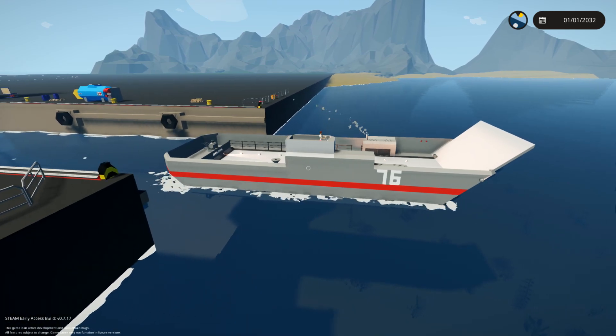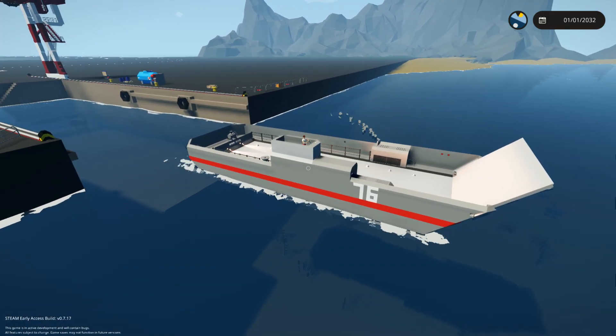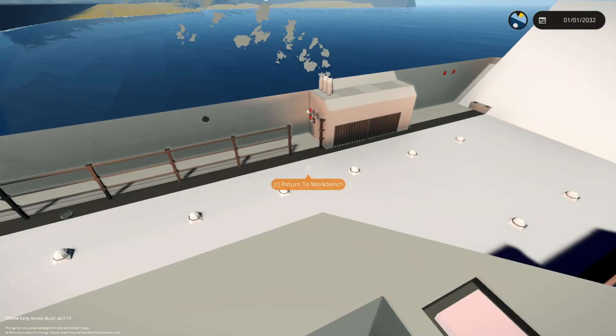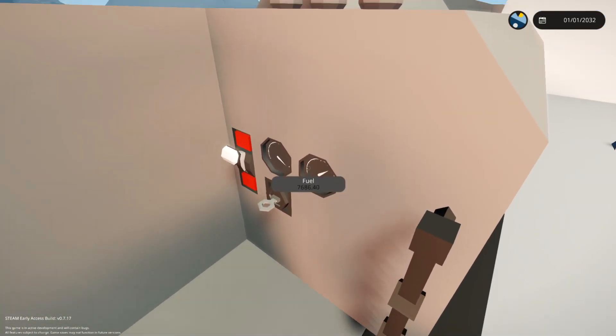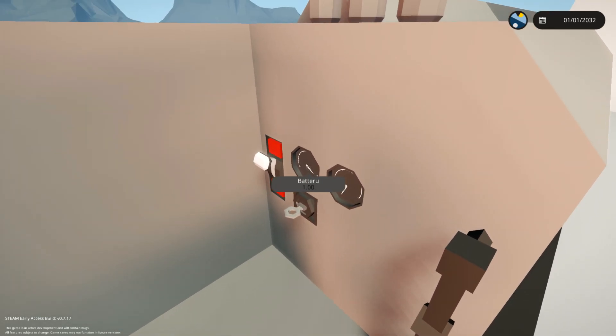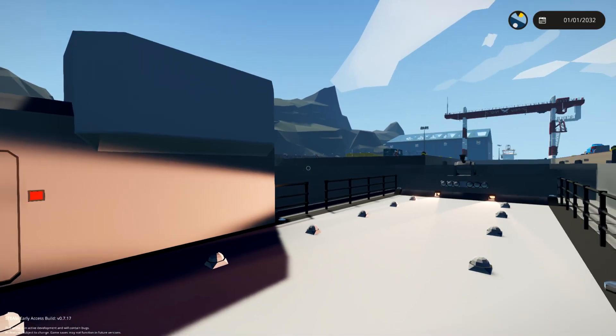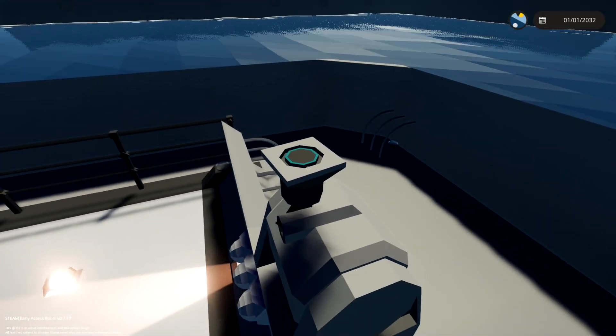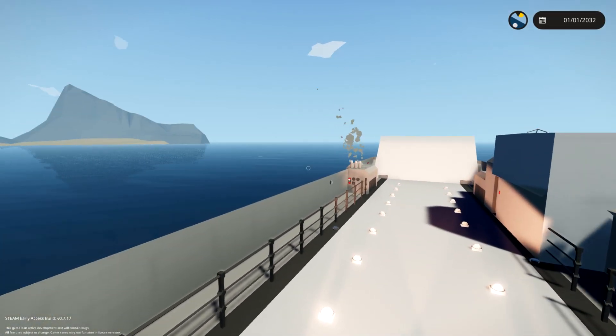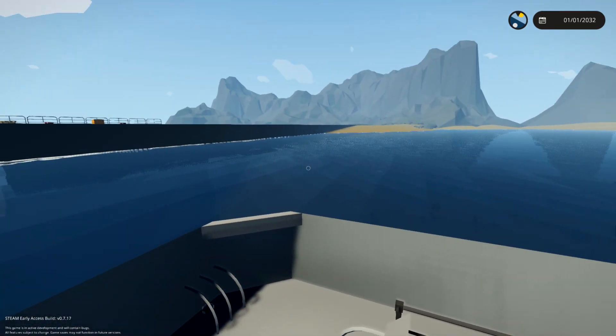I'm not entirely sure, so I can't really say that just yet. Do we have a speedo? I don't think we do. If we go down here — we got the battery and we got the fuel. The battery's at full even though we've been using it. So what I suggest we do, if it isn't fast enough, is we change our engines — or our motors — to be medium motors instead of small ones.